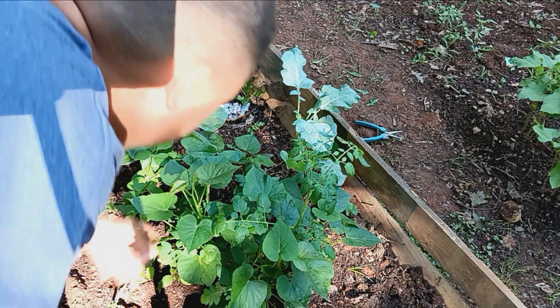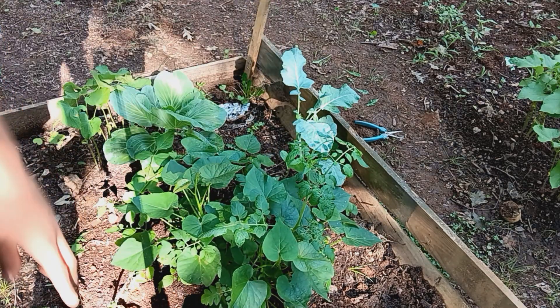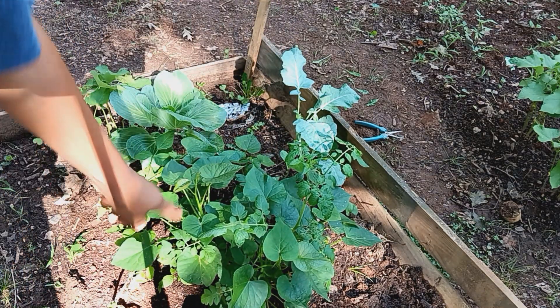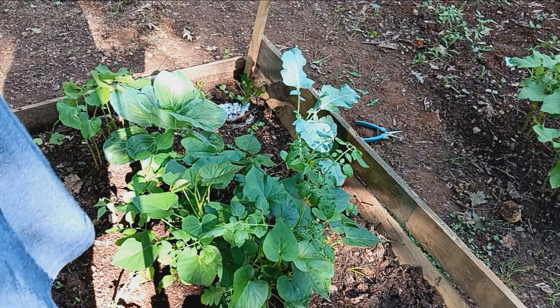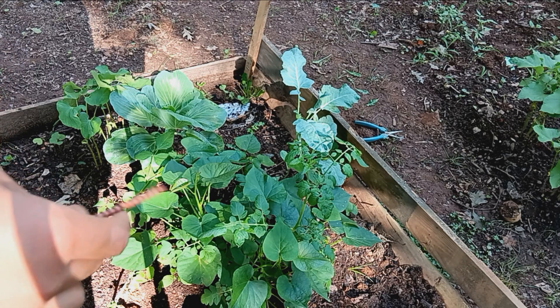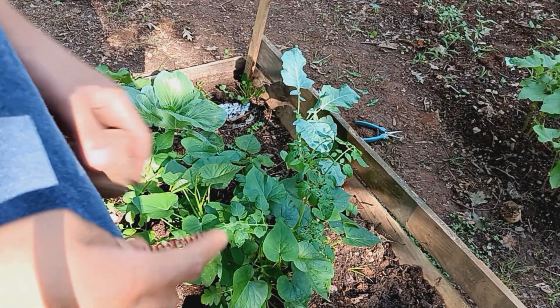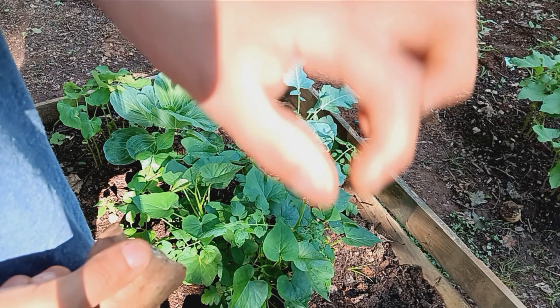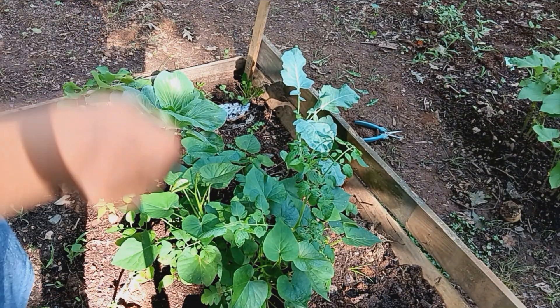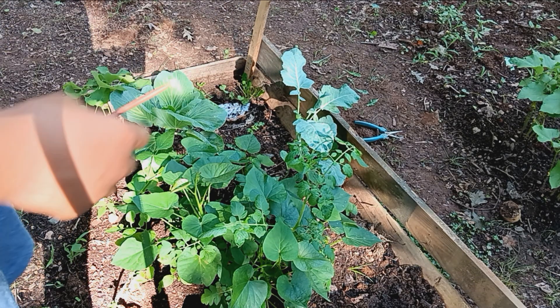Usually some people plant sweet potato slips at about this size, or about this size. But I said no — I literally planted the sweet potato slips about the size a little bit bigger than a quarter, the size of an American quarter. And I just put them in the soil, and these things are growing head start.